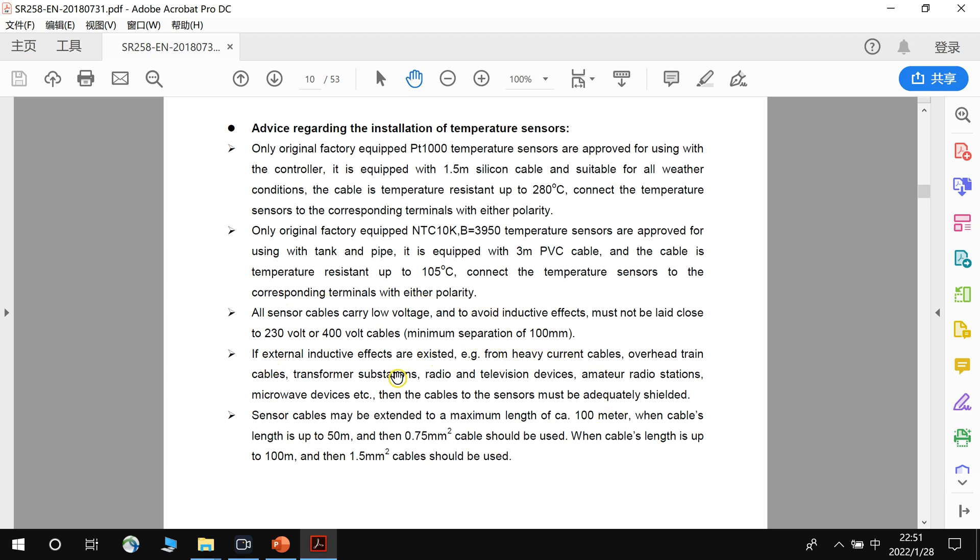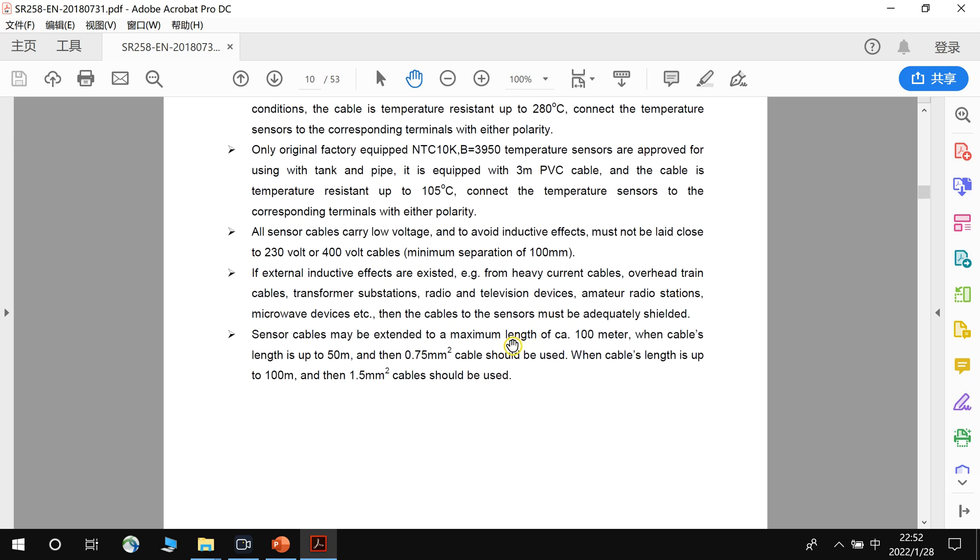This section covers how to extend the sensor cables, because the standard sensor cables may not be long enough. The collector sensor cable is 1.5 meters, and the storage tank sensor cable is about 3 meters. If the cable length needs to be extended up to 50 meters, use a 0.75 square millimeter cable. If the extension is up to 100 meters, use a 1.5 square millimeter cable.